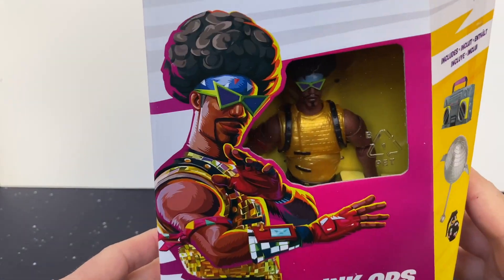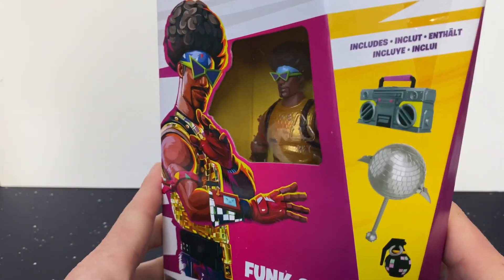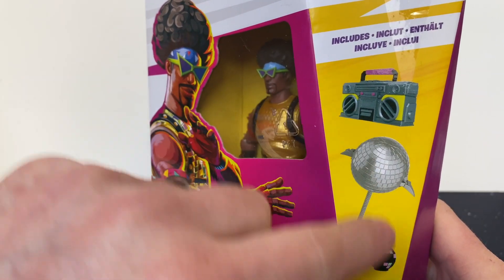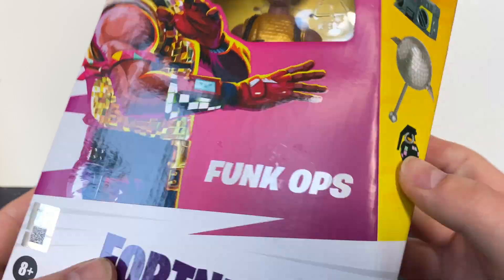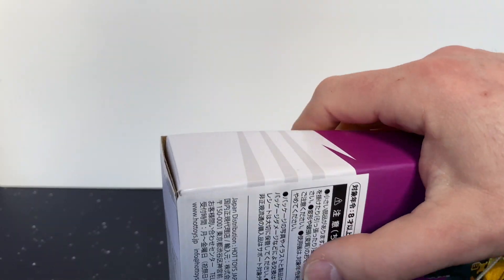Looking at the packaging, there's a cool little picture at the front with a little glass window showing what they look like. Here's their equipment: a big bashing ball, boom box, and a grenade. On the back there's a little picture of them all.